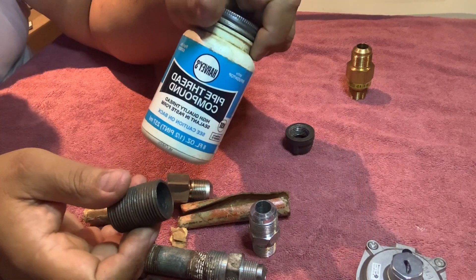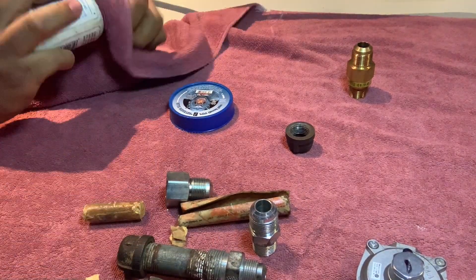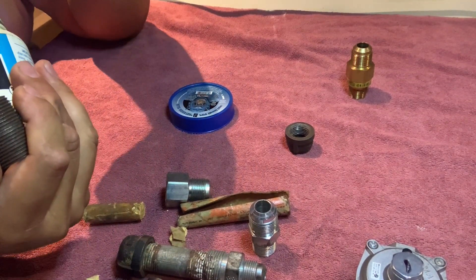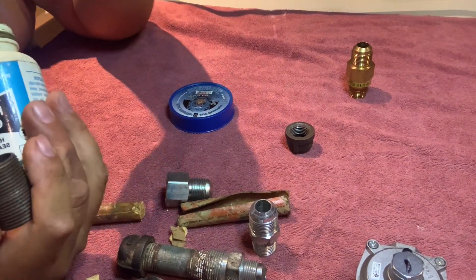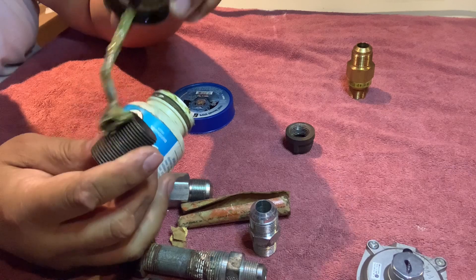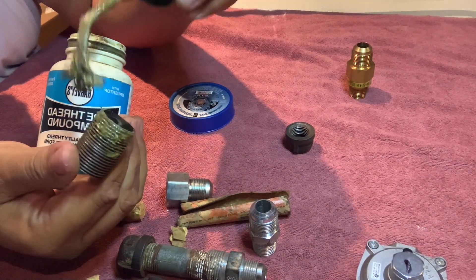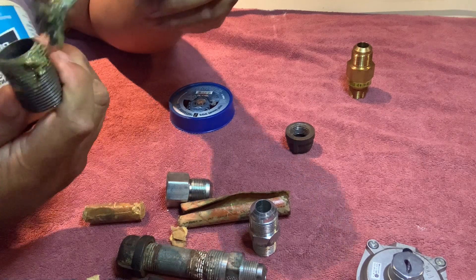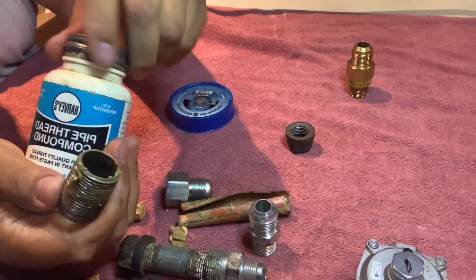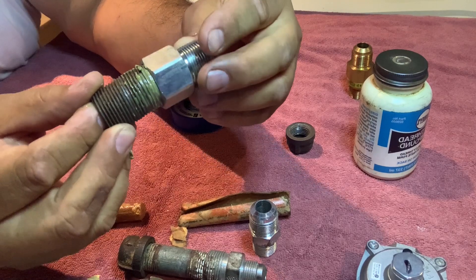You also have some compound thread — this will work nicely too, but this stuff does dry up. Here we go. I want to show you what it looks like. Since I don't use much of it, it's pretty much dried up in here, but there it is — a little watery, no big deal. You put that on, and you want to use a little bit. Make sure you cover at least the first two rows of threads. You don't want a whole lot because as you tighten it, it'll spread around.